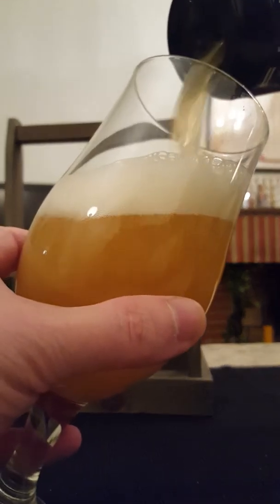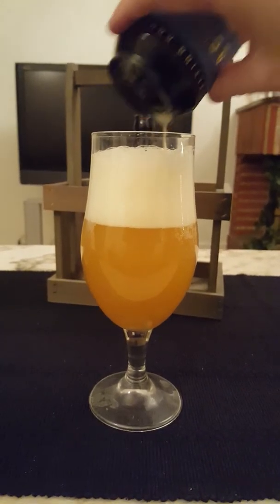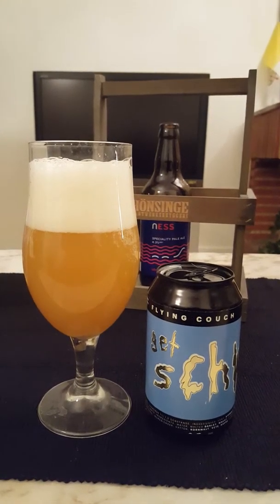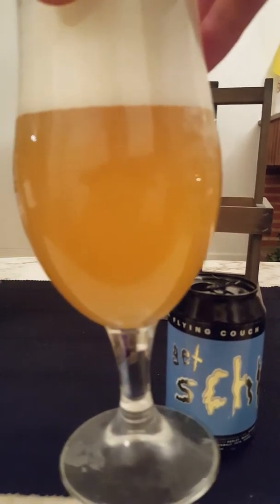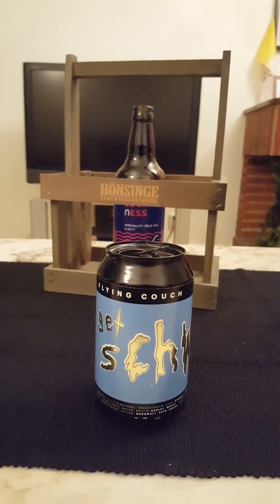Nice pop! This beer is going down. Looks pretty nice — a little bit of an aggressive pour on my behalf, but it provided us with a nice foam. Approximately two to two and a half fingers of a very fluffy head. The beer is hazy as you like, with a nice strong golden color — looks like juice.